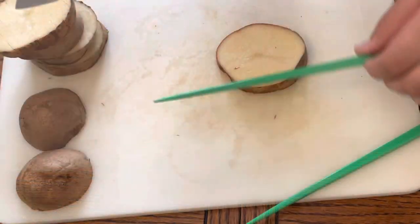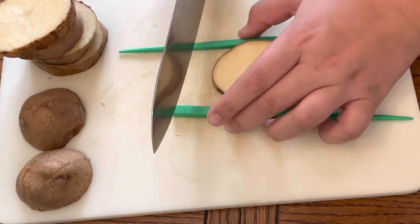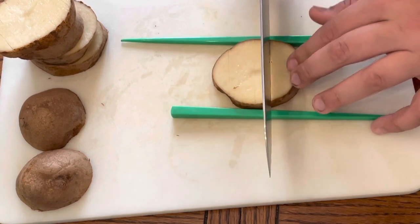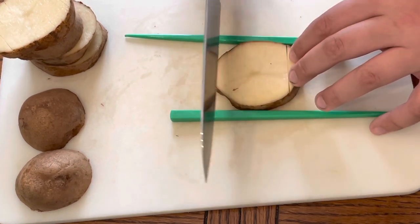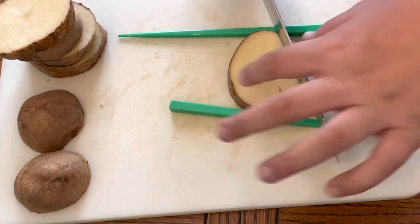I did switch knives, but take your chopsticks, put them up against the potatoes, and then chop, turn, and cut diagonally.